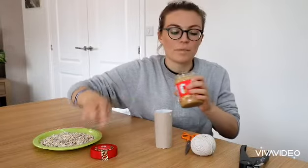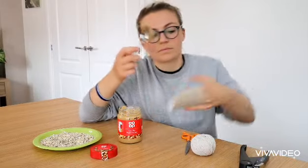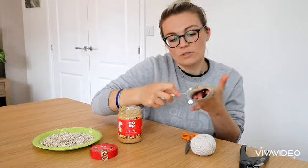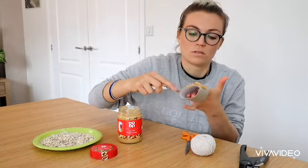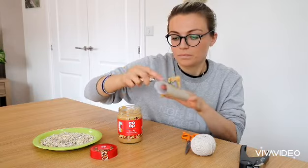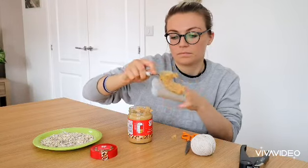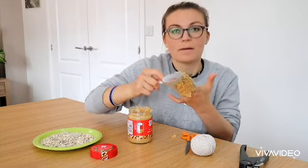Now open the peanut butter and use the back of the spoon to spread the peanut butter all over the tube. This is to help all the nuts and oats stick to it. You might want to put something down so you don't make a mess, like I'm doing.